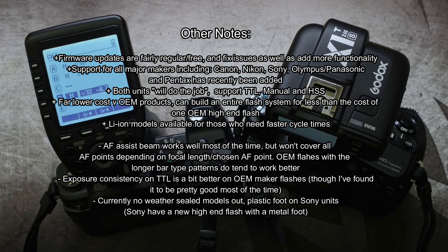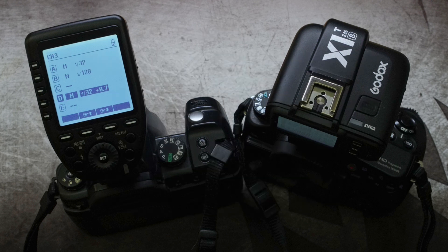If you've got any thoughts or ideas about these radio triggers, areas you'd like to see covered, comments on performance, or any questions, just drop a comment below. I have done a review on the XPro and some of the other Godox flashes, so be sure to check those out. Thanks very much for watching.